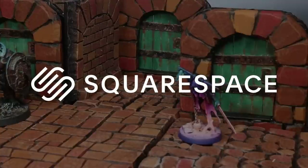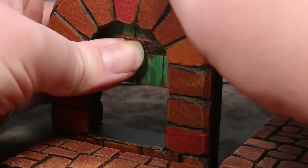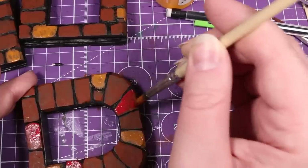This video is sponsored by Squarespace. Today I'm going to show you how I made a set of cheap, easy to build, fully functional doors for my modular dungeon tile system, using the same basic techniques established in the first two videos - link down in the description if you want to see those.